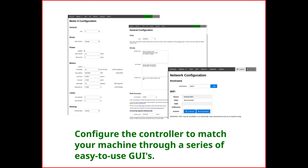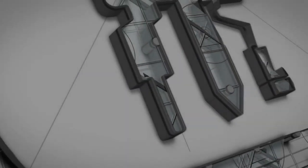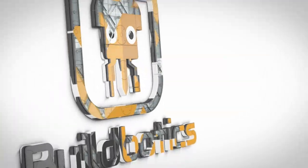Then configure the controller to match your machine using a series of easy-to-use graphical user interface screens. Thanks for watching, and check us out at Buildbotics.com.